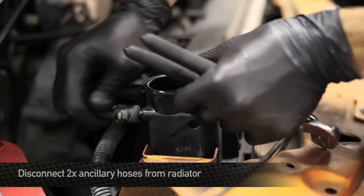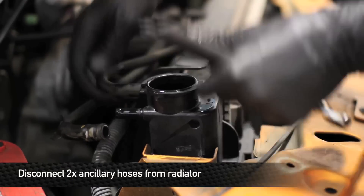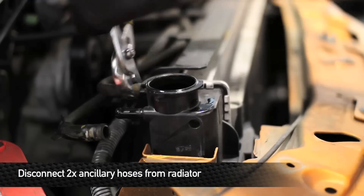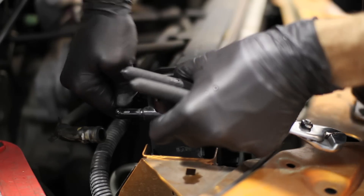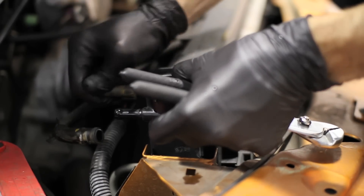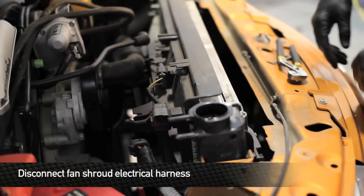After the coolant's drained out, disconnect the two ancillary hoses on the driver's side of the radiator. Next, we're going to disconnect the fan shroud electrical harness.